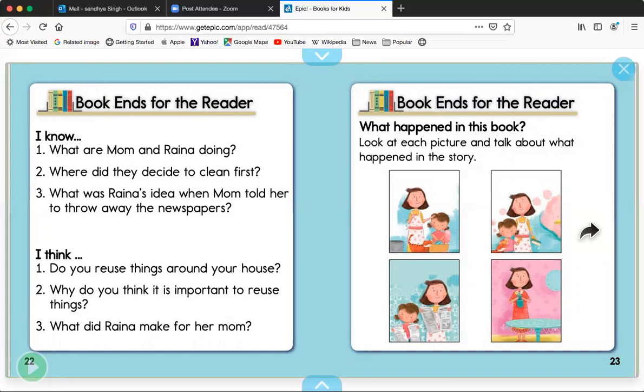The first question is: do you reuse things around your house? Think about it. The next question: why do you think it is important to reuse things? That's a tough one — think about it. And my last question: what did Raina make for her mom? Do you remember?